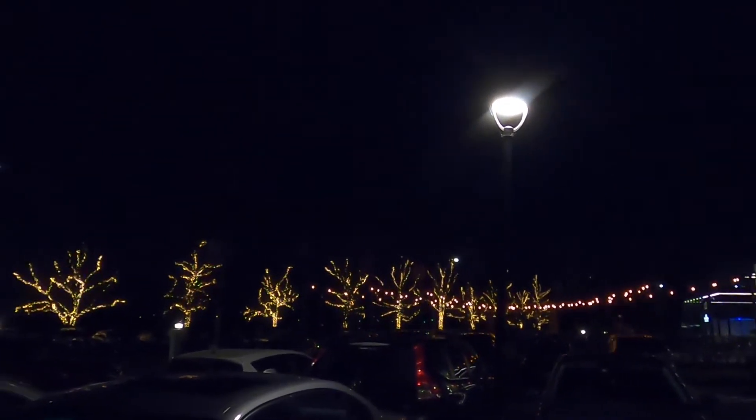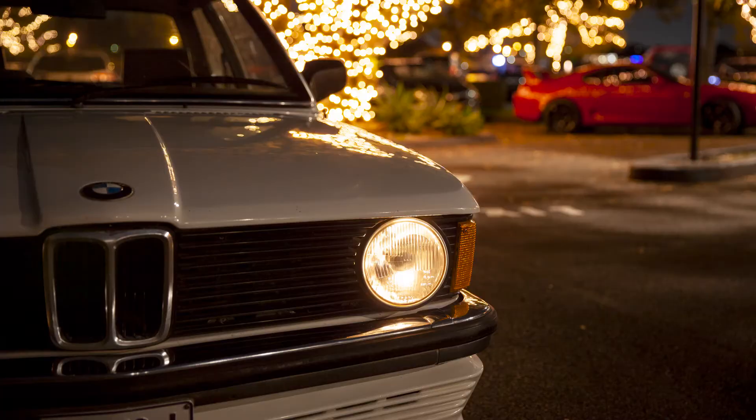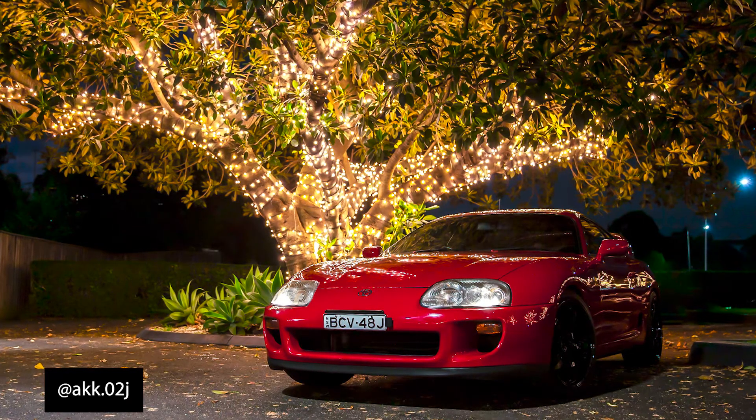So here we are at location number four. We've got this unreal tree fairy lights and the whole place is sort of lit up, surrounded by these fairy-lit trees. So really we're trying to go for a bokeh kind of look — I might really zoom in. So the bokeh didn't quite work out, but the shots came out nice. I'll have to come back and try this spot again. We were even lucky enough to get a Supra that drove past — that was cool.